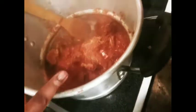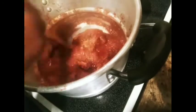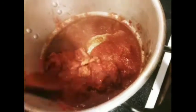Over here I have 2 pounds of lamb that's already boiled and tender. I added the onion mixture in here and one 6-ounce can of tomato paste. So that's what I have going on in here.